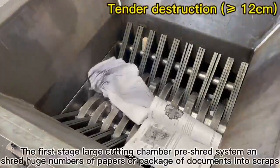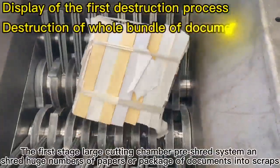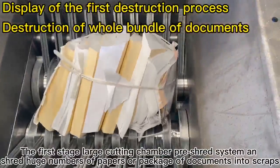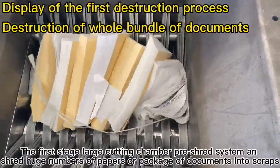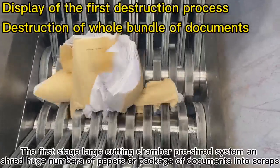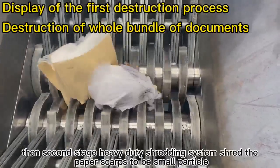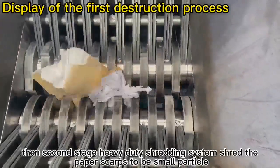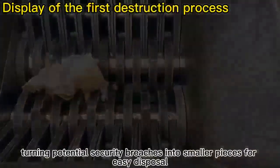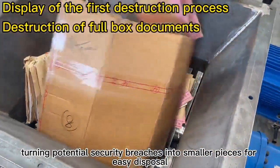The first stage large cutting chamber pre-shred system shreds huge numbers of papers or packages of documents into scraps. Then the second stage heavy-duty shredding system shreds the paper scraps into small particles, turning potential security breaches into smaller pieces for easy disposal.